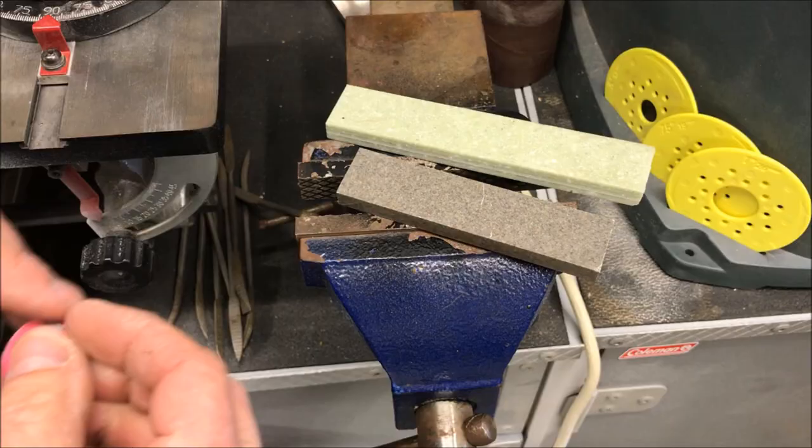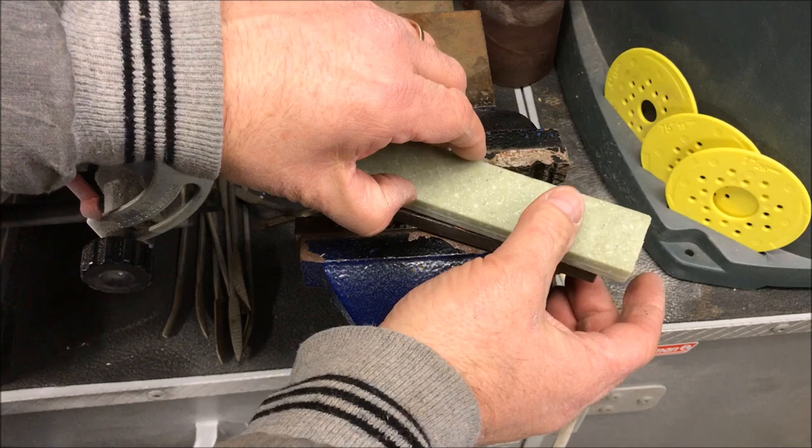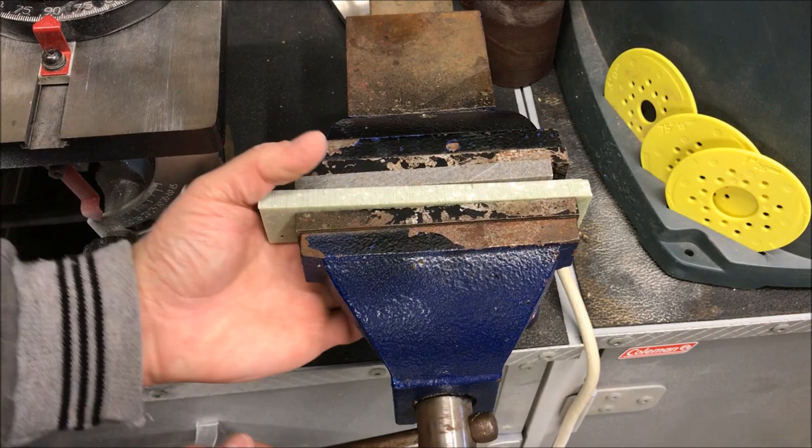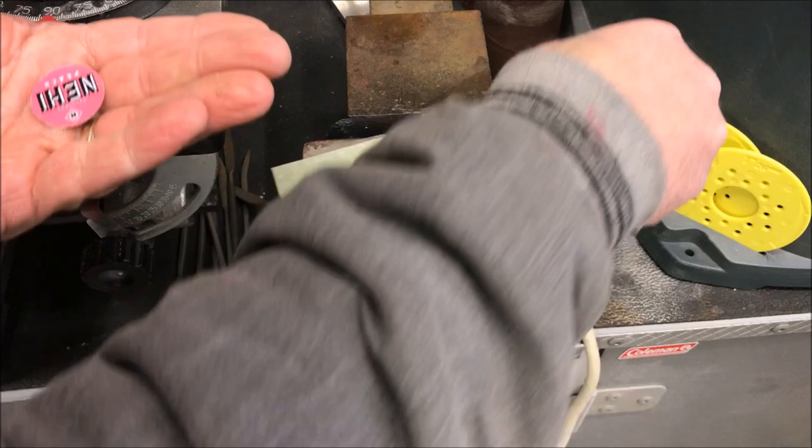I'm going to take the cap and lay it on a piece of Corian, put another piece over it, and tighten my clamp down just a little bit. Give it a good crank, then back it off. I'll put my hand under it because most likely it'll fall through — because it's now very, very flat. And you can see all the way around there is no lip.